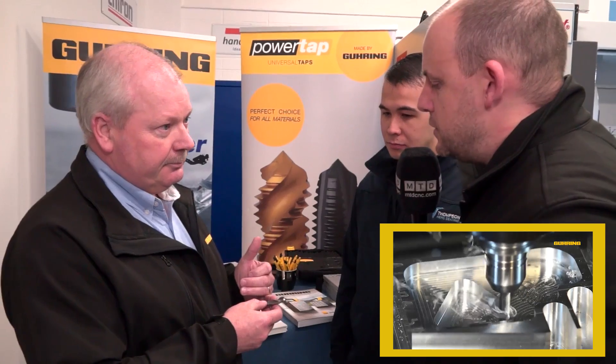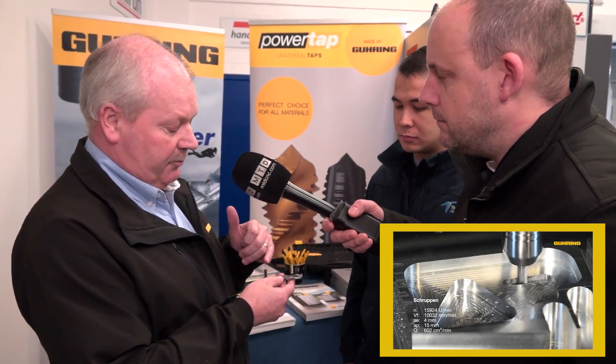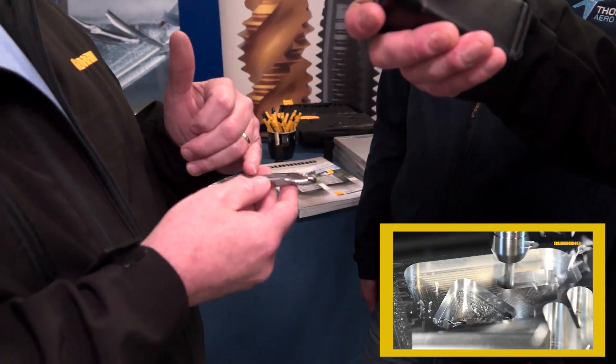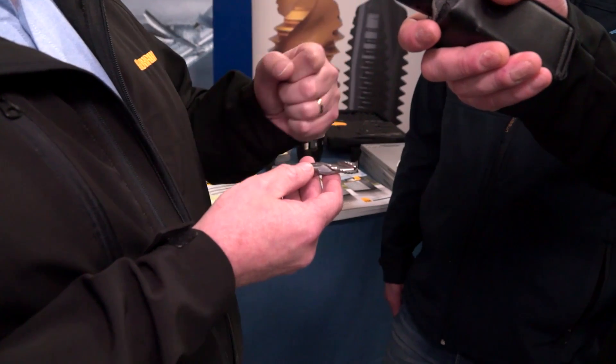What sort of sizes does this come in? It comes from three to 20mm. You can have a cylindrical shank or a whistle-knot shank. For high metal removal rates, we recommend people use the whistle-knot shank to stop the tool from pulling out, unless you're going to use a power clamping chuck or a heat ring chuck.